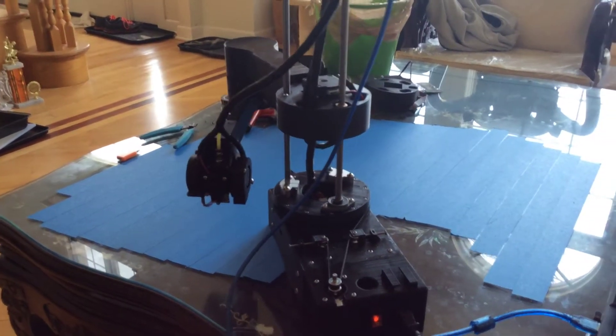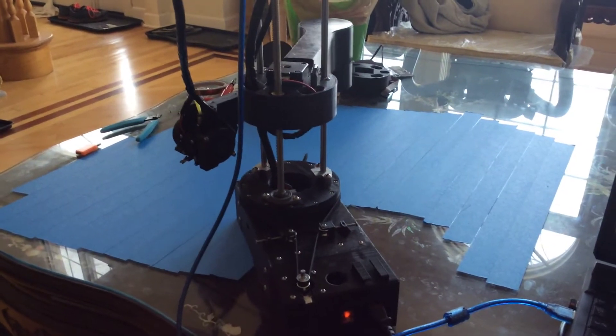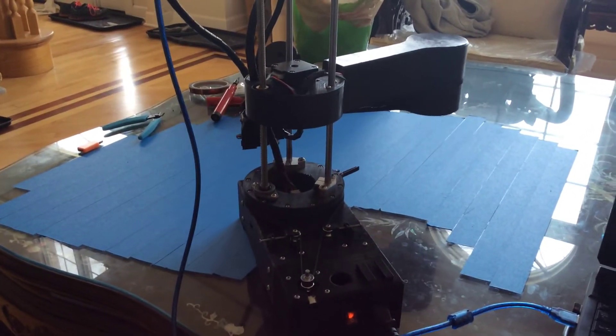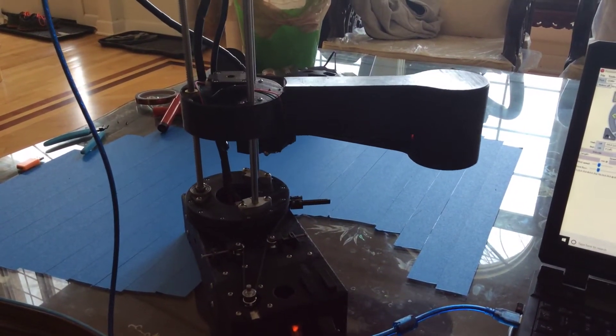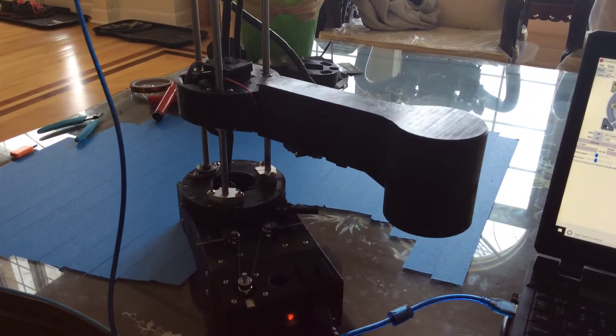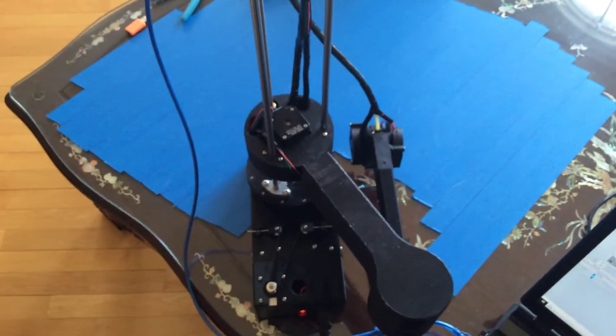Nice and slow. That's a good point to make — with the Samos firmware I cannot adjust the speed that it homes, which is weird because it says so in the settings and you can change it down to one-thousandth of its value and there's no difference. But voila — that is a beautiful homing right there.